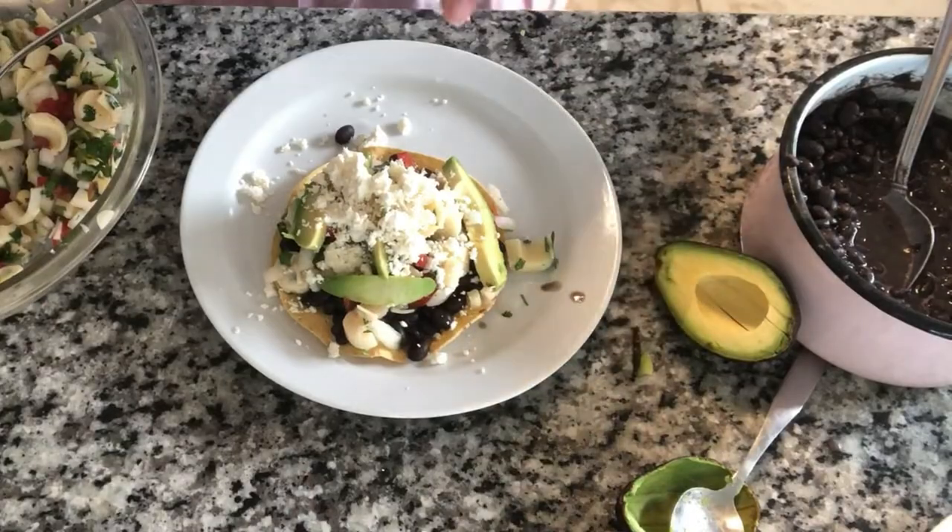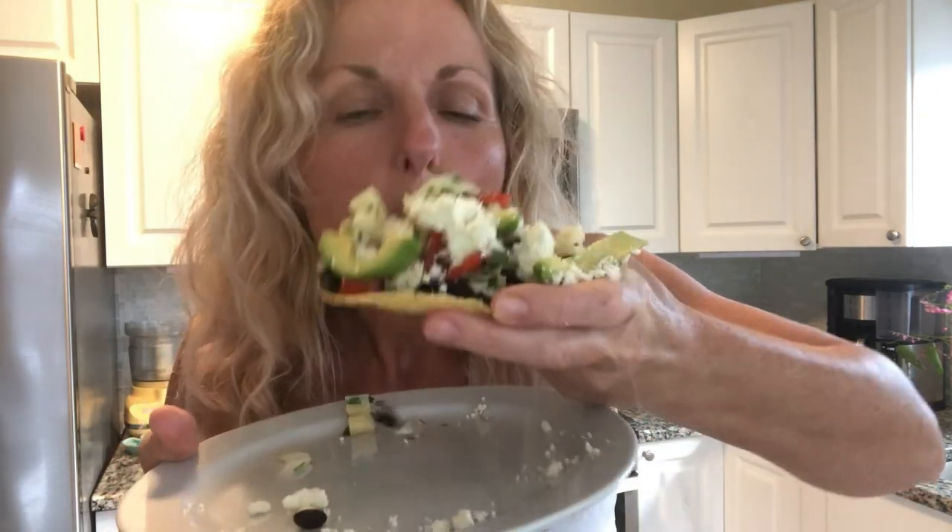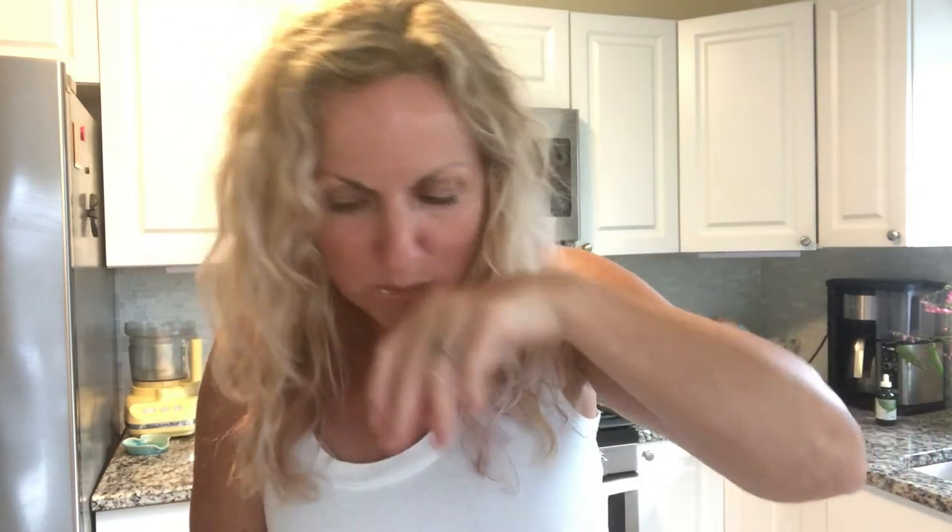Absolutely spectacular! Let's try this — it's quite big, I want to make sure I get the hearts of palm, the avocado, and the bean all in one bite. Wow, great flavor, lots of good lime! You are gonna love this. Thank you so much for watching Kathy Cooks For You — remember to subscribe below and give me a thumbs up.